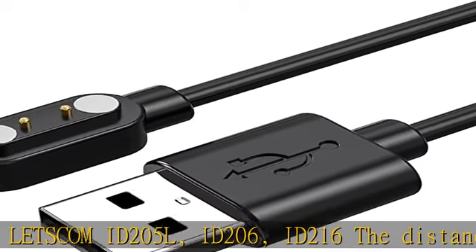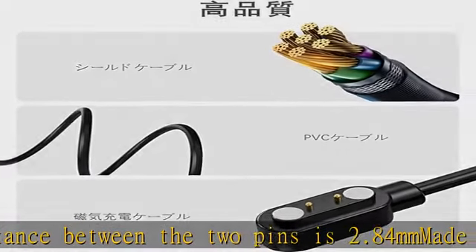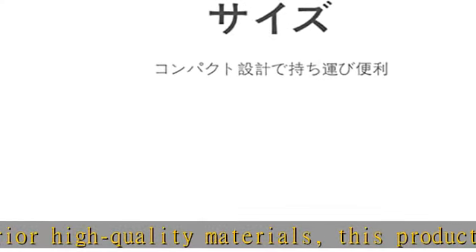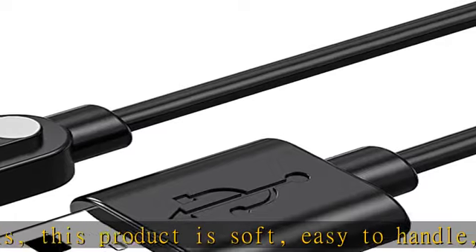This product is soft, easy to handle, and has a compact design that is convenient to carry. The magnet also attaches securely and provides a stable power supply without a bad connection. Suitable for a variety of places such as home, office, travel, business trips, etc.